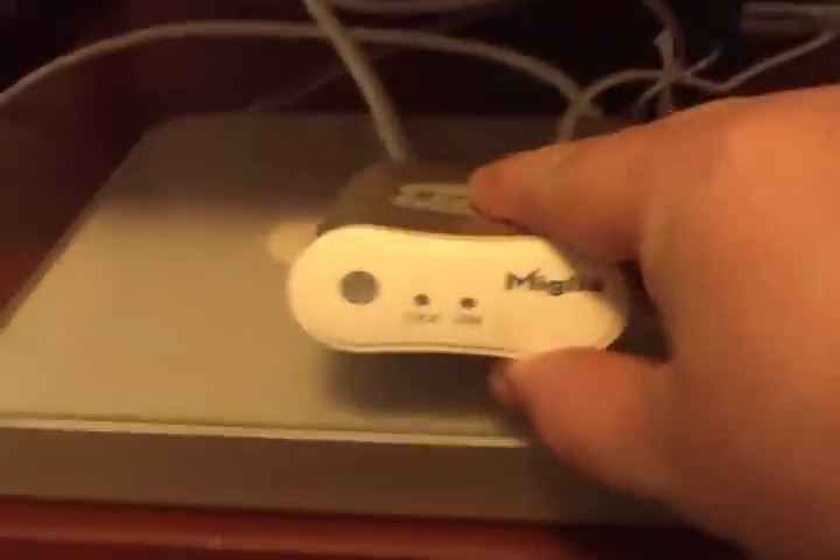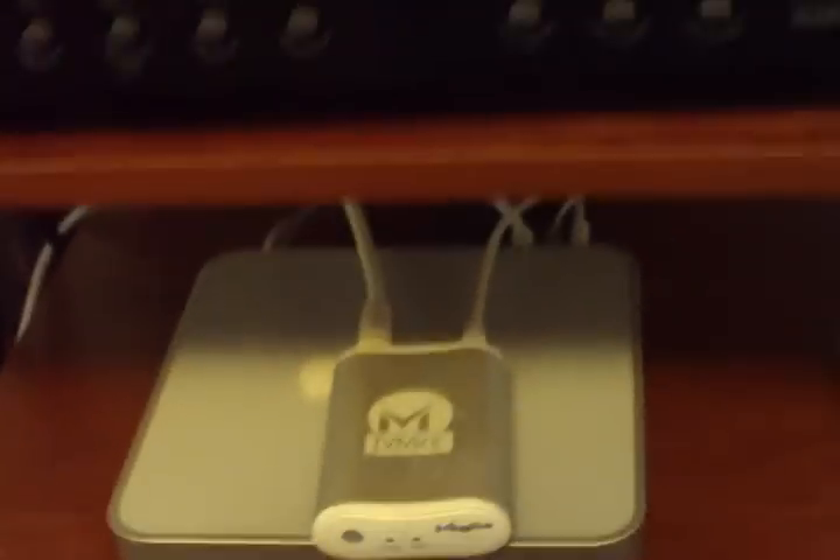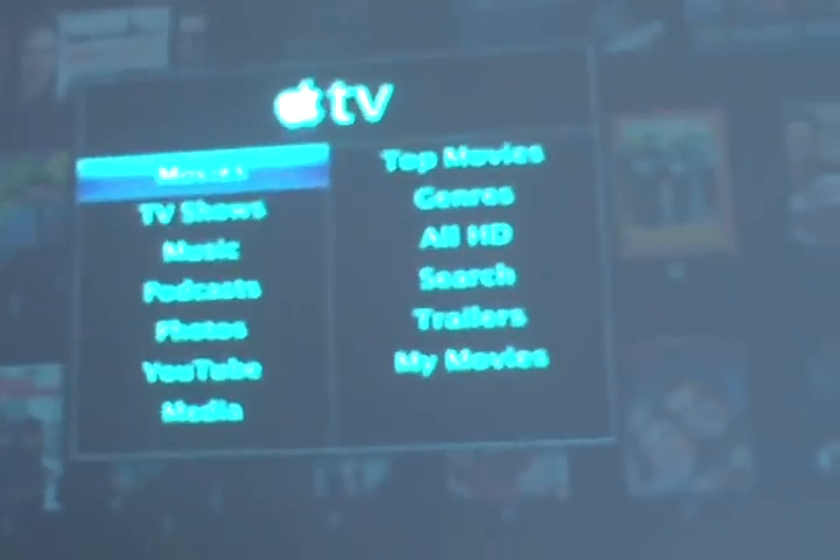I've got an adapter to connect the keyboard and mouse and this — a cheap keyboard and mouse. Let's go back up to the screen and see what we've got here.